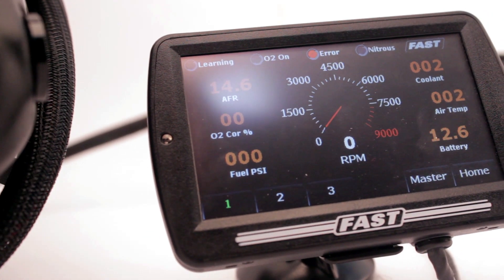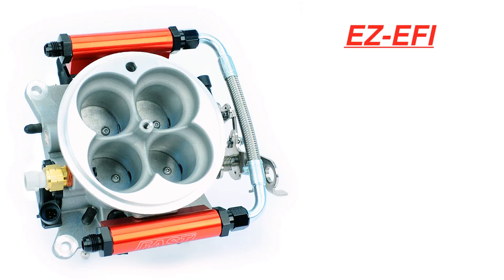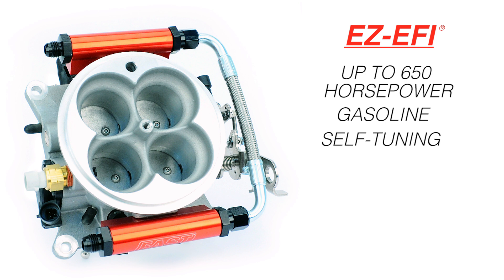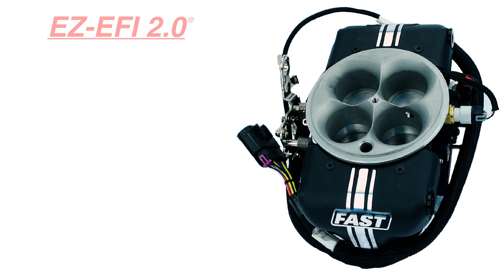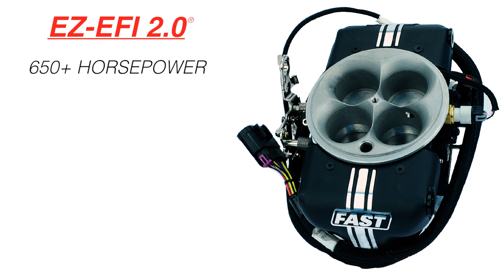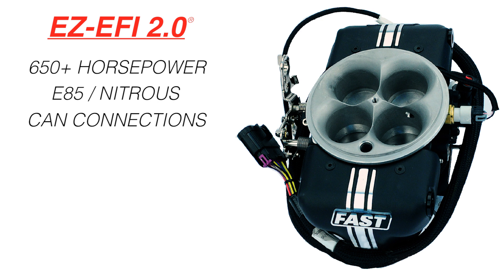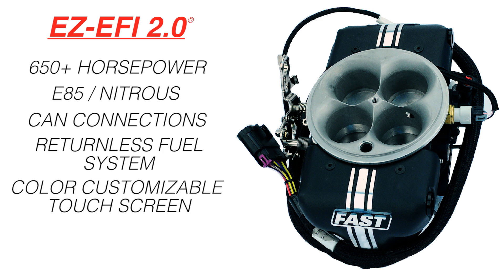If you've got a muscle car or a hot rod that's making less than 650 horsepower on gasoline and you want self-tuning technology and making the leap to EFI as easy as possible, the original EZ EFI system is perfect for you. If you're making more than 650 horsepower, using E85 fuel and/or nitrous oxide, you need CAN communication, you want a returnless fuel system and a full color customizable touch screen, the EZ EFI 2.0 is what you want.